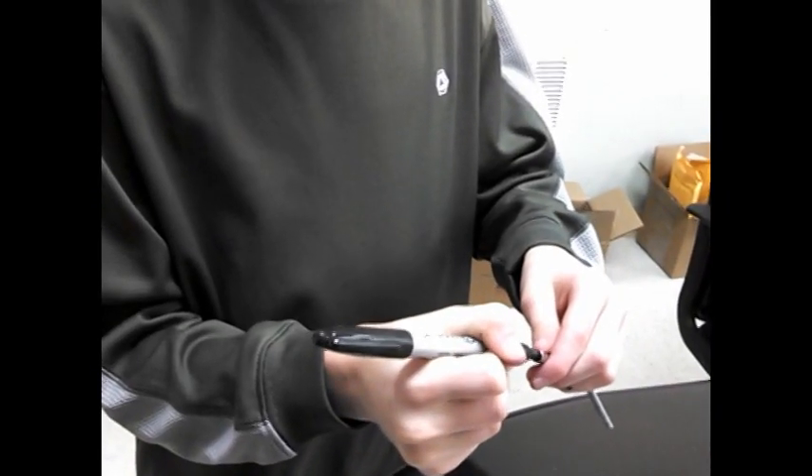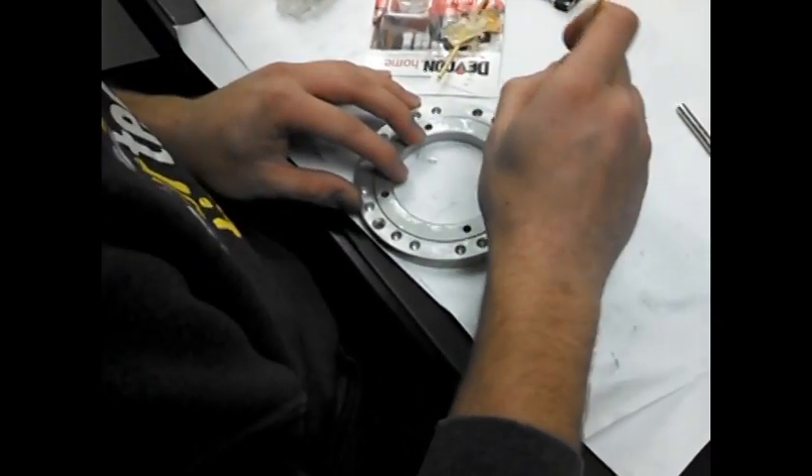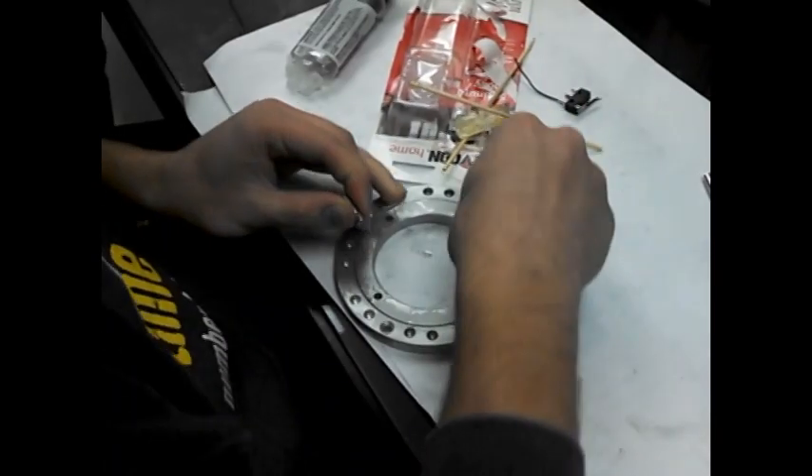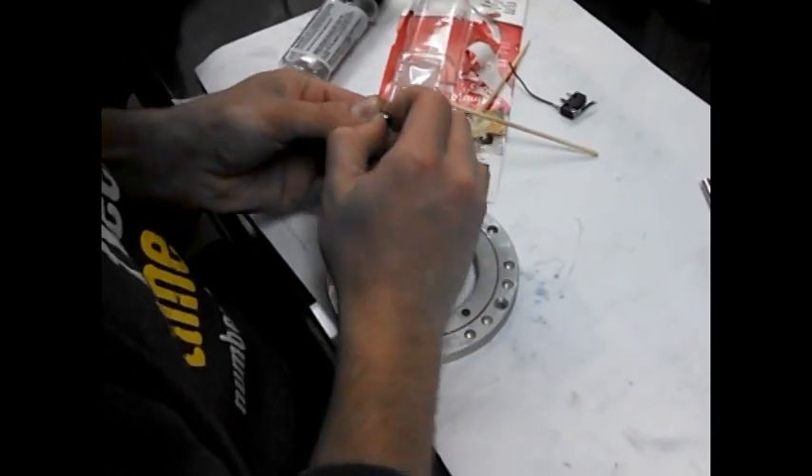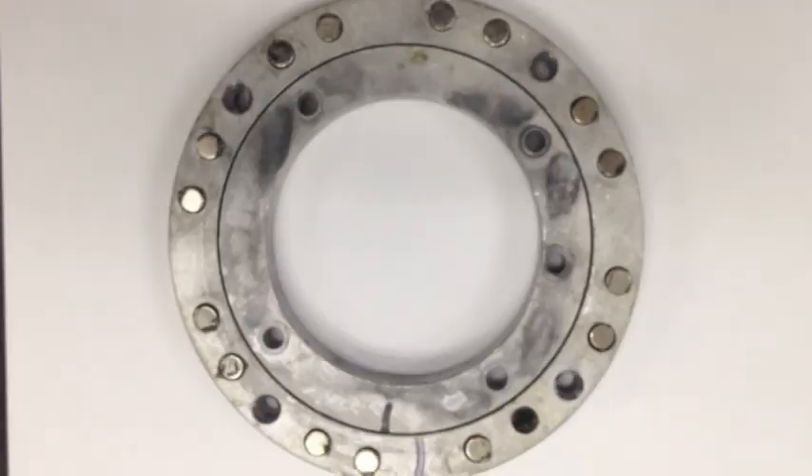Mark one side of each magnet with a sharpie. Then use the epoxy glue to attach the magnets in the holes you just drilled. Make sure that you alternate the magnets in the proper order, and set the ring aside for the epoxy to dry.